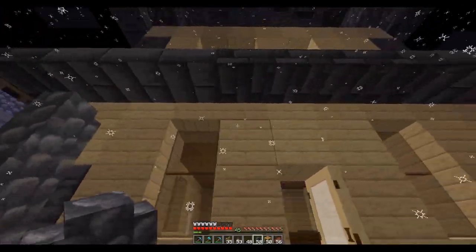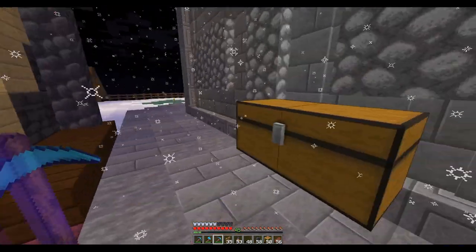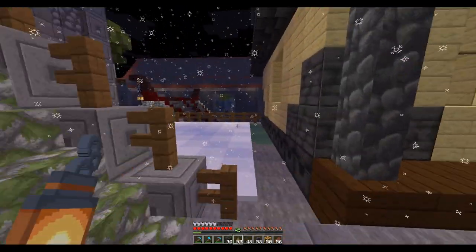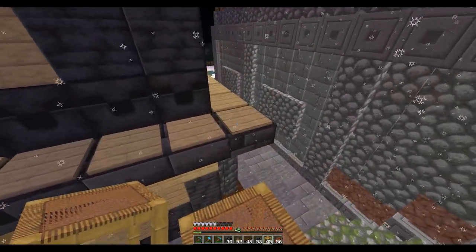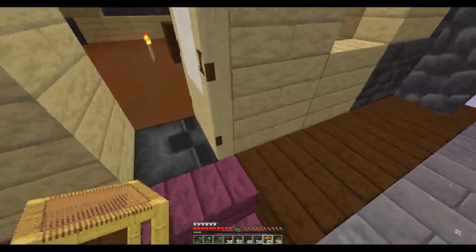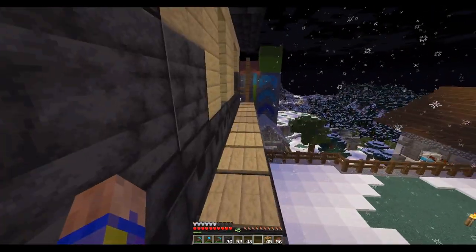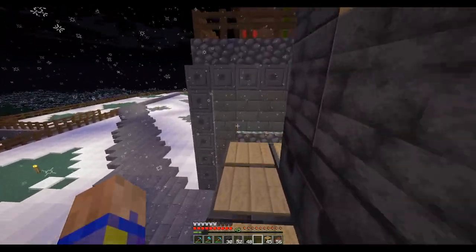I think I'll replace that block so I can put a light there, then I'm going to need to go back up. There we go — lost my pressure plate. There and there, okay. I just picture crabs clicking their little claws when I hear that noise.